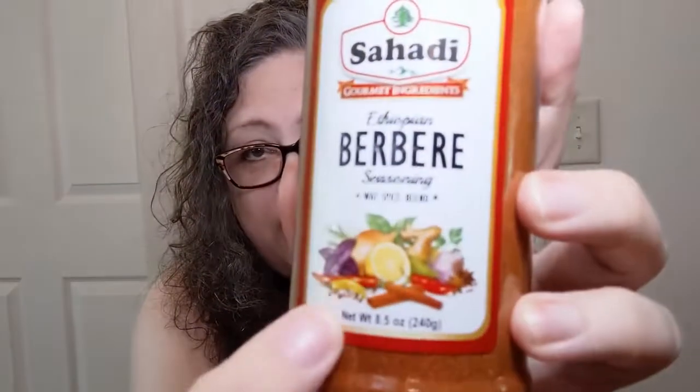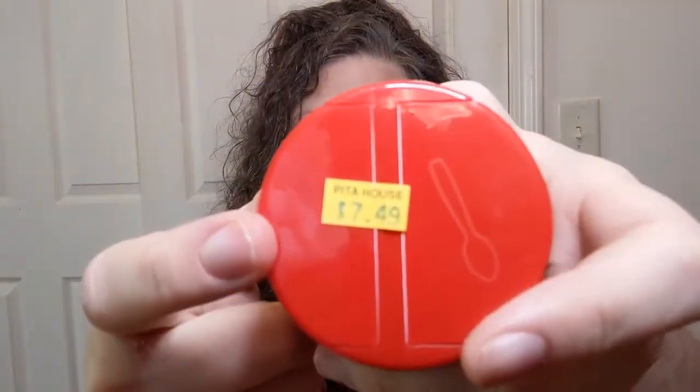It's Ethiopian berbere seasoning — it's a wat spice blend, and see all this in the picture down here? All that stuff is in here. I did pick this up at a place called the Pita House, which I'll have linked down below. It's a restaurant I like going to in Greenville that has a little grocery shopping section next to it.